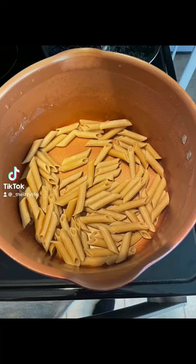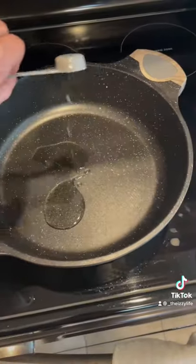Preheat oven to 375. Cook 4 ounces of dry whole wheat penne or ziti pasta. Heat 2 teaspoons of olive oil.